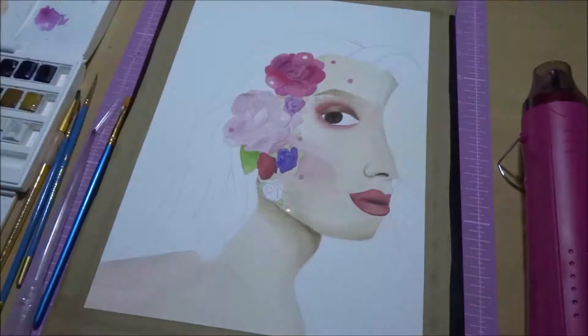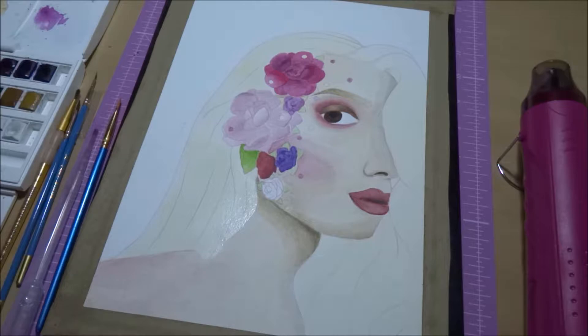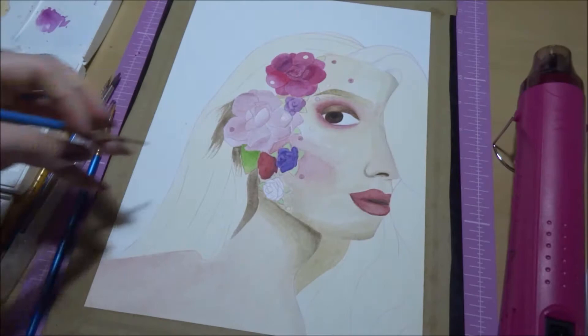So now I'm doing her hair, and again, this is the first time I've done hair with watercolors, which is also really scary because I'm so used to the way I do it with copics. But I think I could employ a pretty similar method here, particularly as I was going over with pencil, so it wasn't as difficult as I thought it would be.